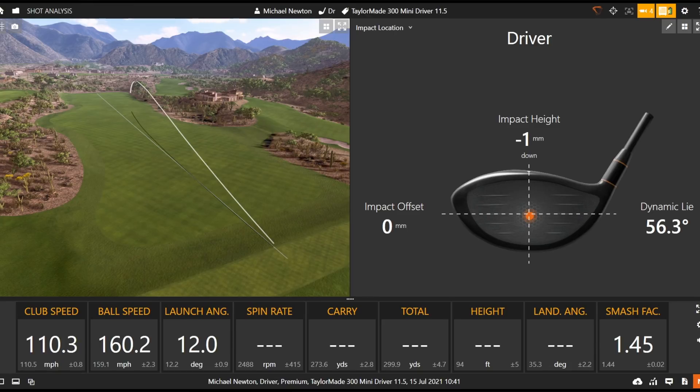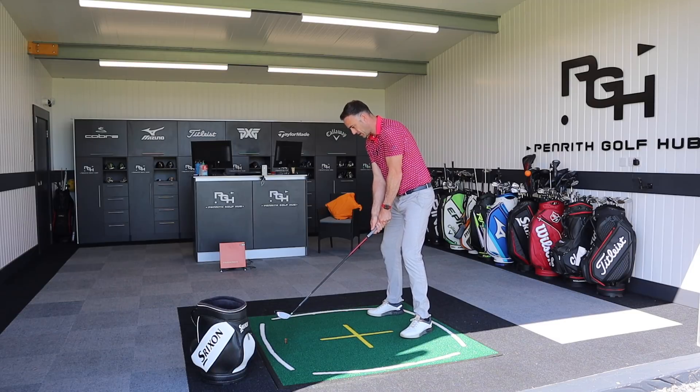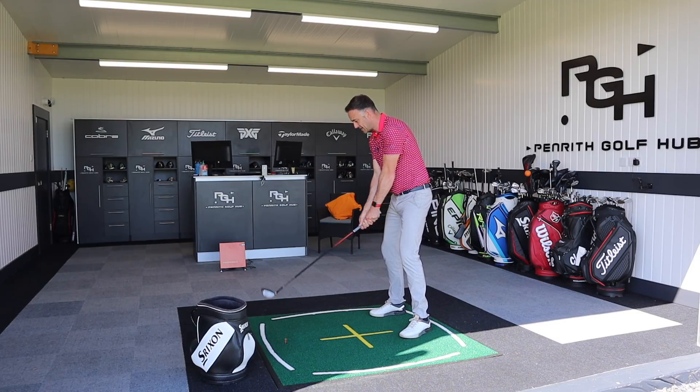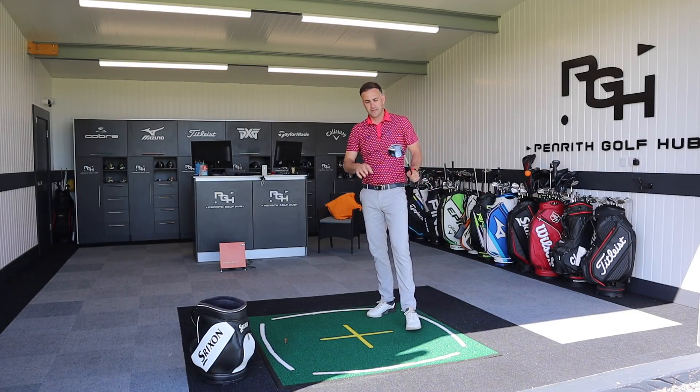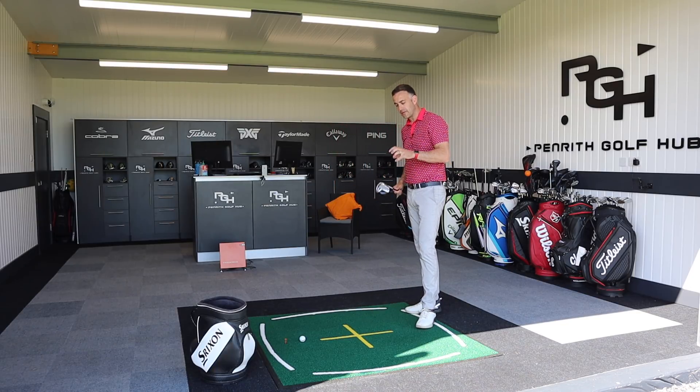Really good strike there - just cutting it a tiny bit to the right, but really solid numbers. It gives you a bag of confidence - it feels like you've got a three wood in your hand but with a slightly larger head, giving you that controlled strike pattern. I think this will appeal to a lot of golfers. Let me just finish up by hitting a couple of shots off the ground.